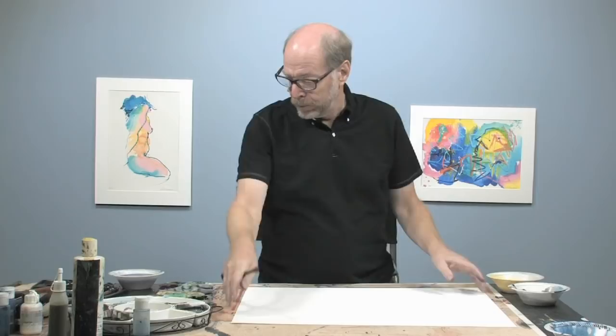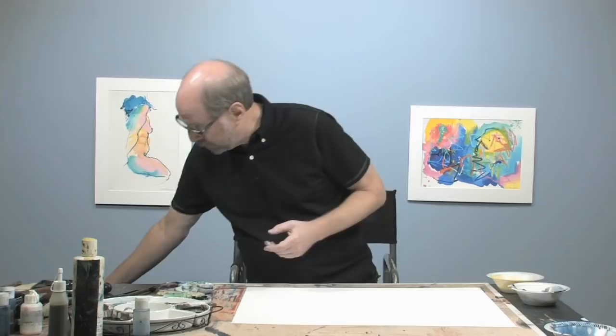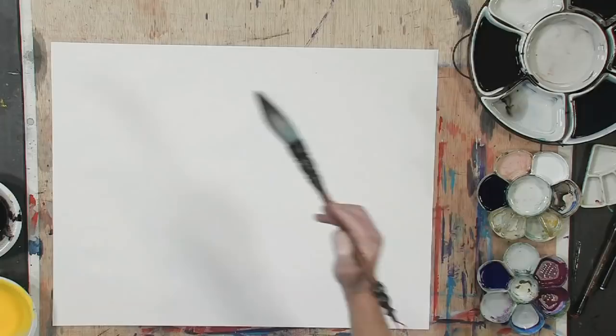We have also seen that we can change the size of the brush. And remember, we always start off with the brush wet — it has to be soaked a little bit. So let's see what happens when I start working with the big brush, maybe a little freer, just getting a little more variation in the stroke.